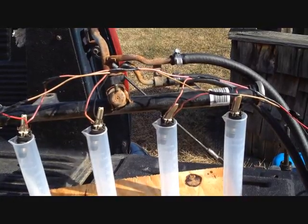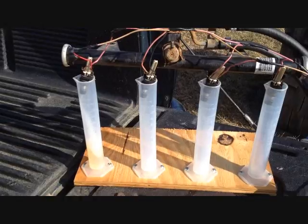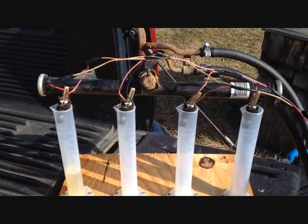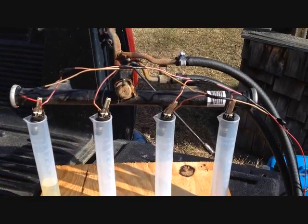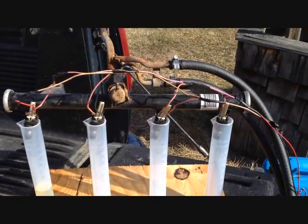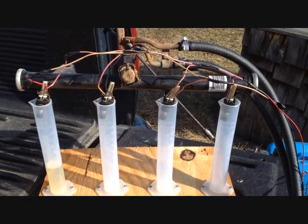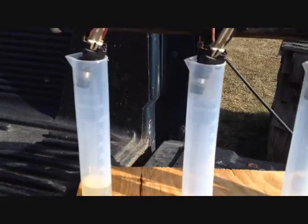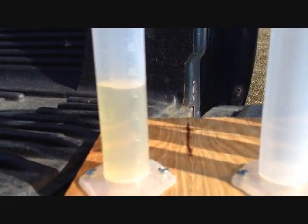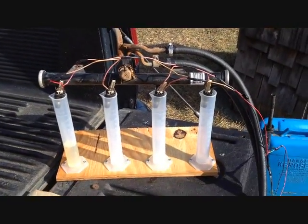Apparently only one injector is working. That's weird — I guess I'm going to have to look into my wiring. Well, that one flowed and it looks like 45 cc's. And it's still dripping, so I'm going to have to do some diagnostics.